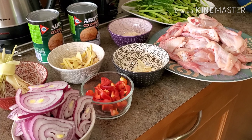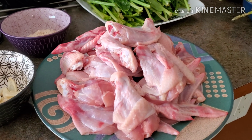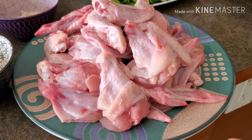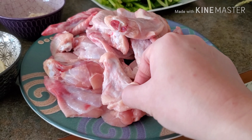The first thing we're going to cook today is ginataang manok — I'm really craving for this, you guys. The chicken I'm going to use are chicken wings; they are so huge, so I decided to cut them in half.